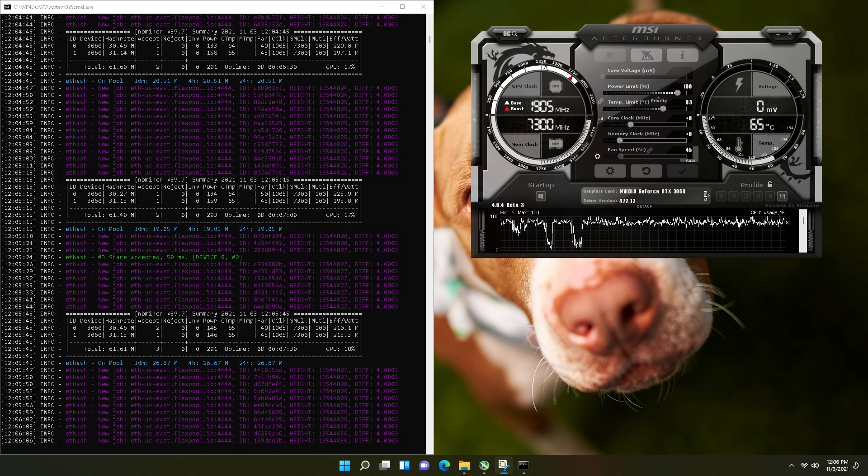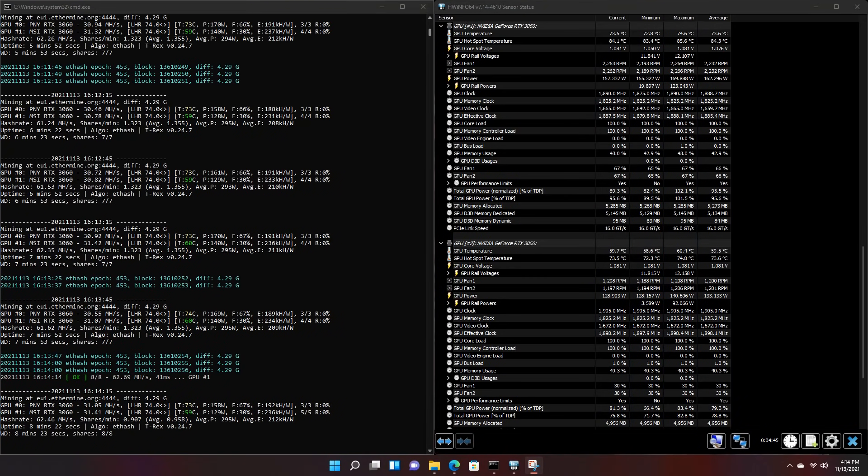For clarification, previous hash rates on NB Miner version 3.97 with no overclock: the PNY revision 2 had 30.27 megahash per second and the MSI revision 1 had 31.41 megahash per second. With T-Rex 0.24.7, we are now starting to get basically similar or better unlocked performance out of something other than NB Miner, which is quite impressive.